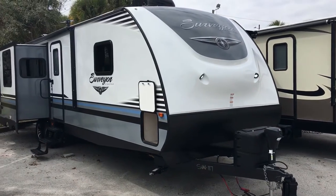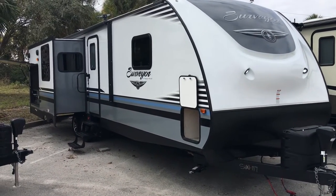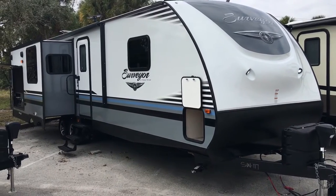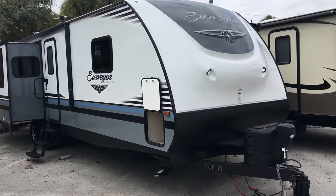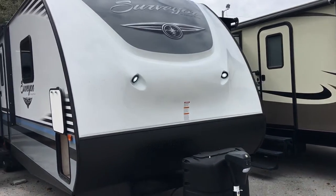This particular model weighs in at about 7,737 pounds. You're looking at a length of about 36 feet. I will start here on the front cap as we do a quick walk-around of the video.